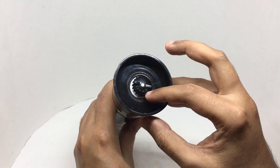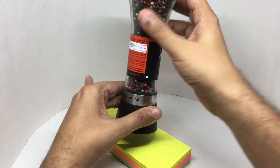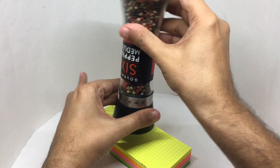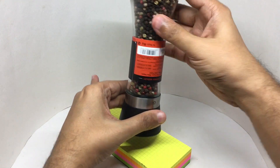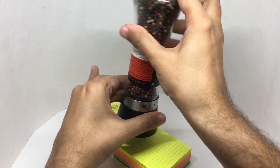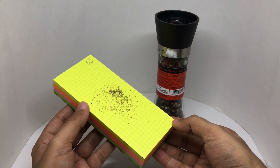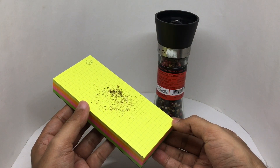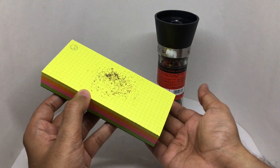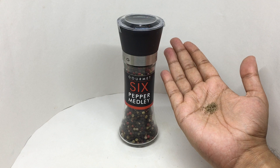You can adjust the grind. I set it to quite a fine grind — that's how it looks. Let's taste it.